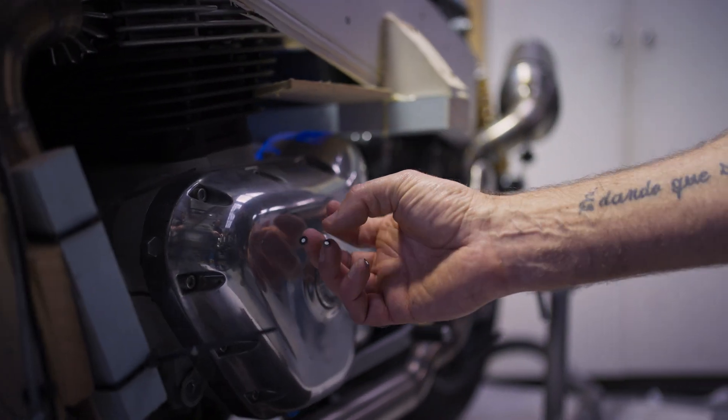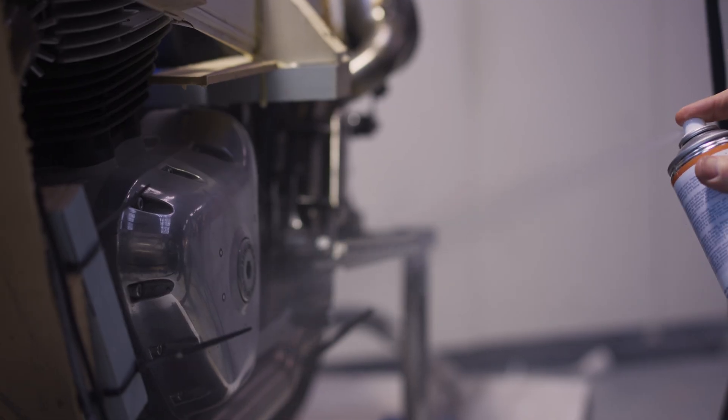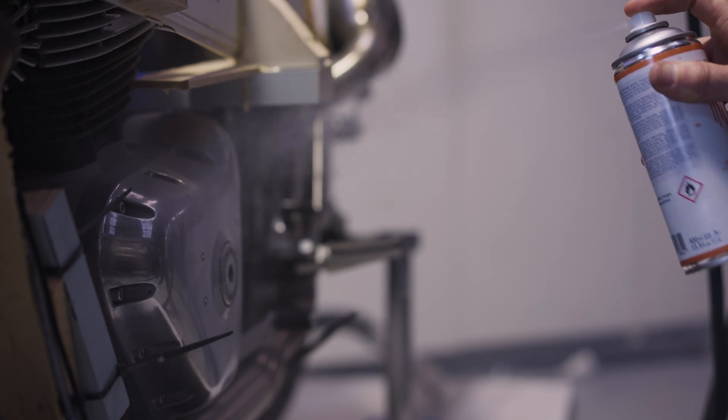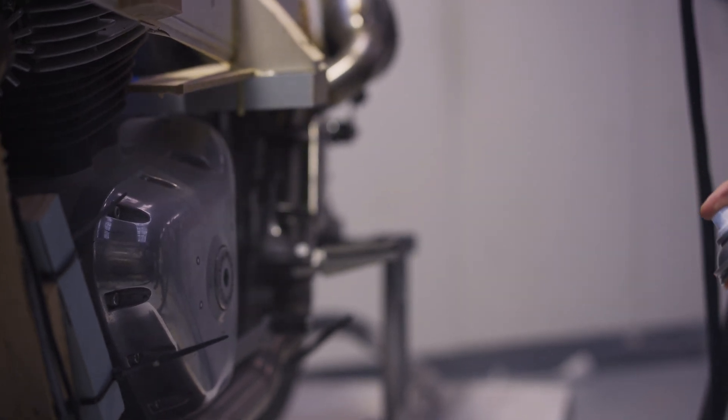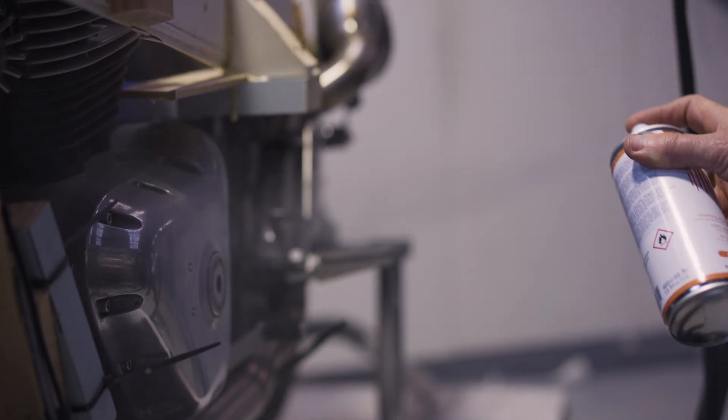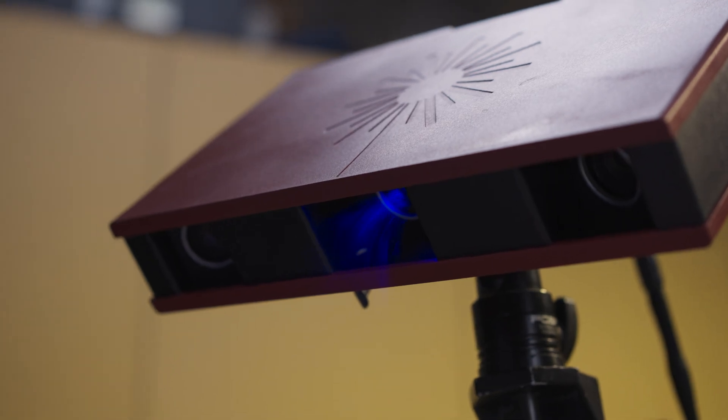We'll probably end up using a little bit of scanning spray. This is a specially developed powder that you spray on and it will sublimate — it will disappear, evaporate within a couple of hours after we spray it. But it will just create a nice flat surface rather than a reflective surface.